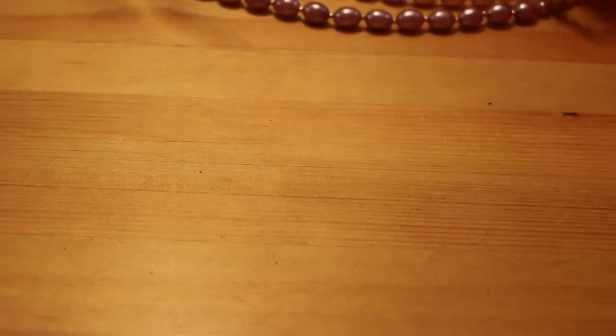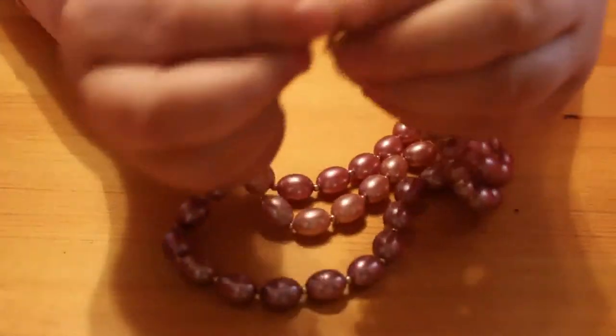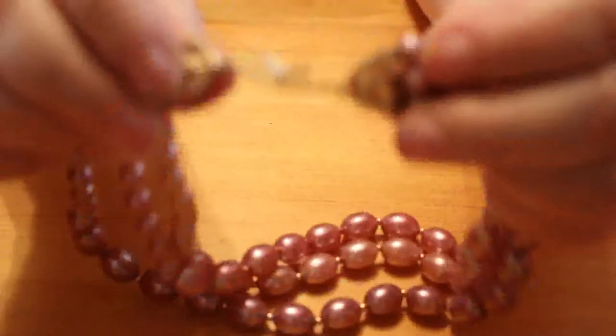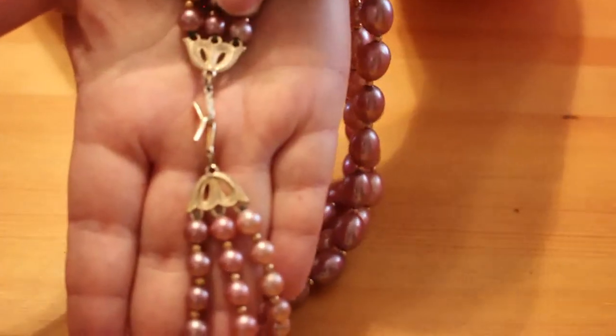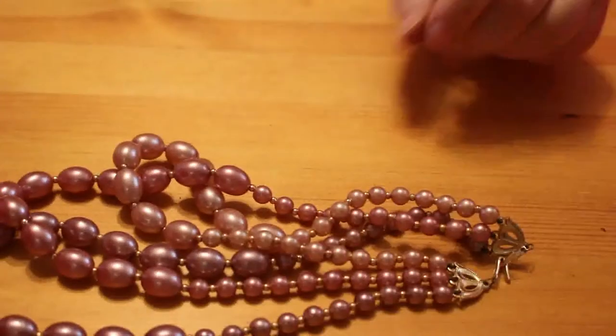I'm going to have a sip of my tea. Now this piece is vintage, I believe, just because of the clasp. It's a three-string pinkish dusky pink faux pearl choker, and it's got one of these clasps where it just hooks together. It does have a mark on it — it says Made in Hong Kong. Nothing's made in Hong Kong these days, everything's in China. So it's just plastic, but it's well made and nice — quite a pretty choker.